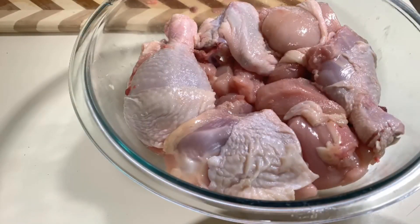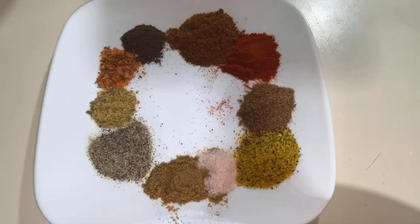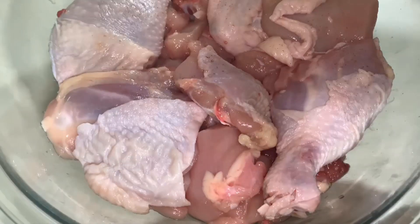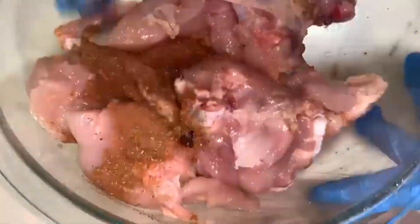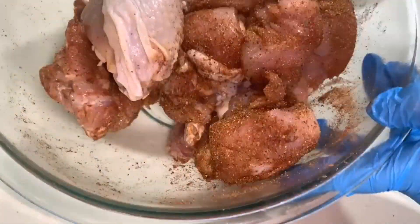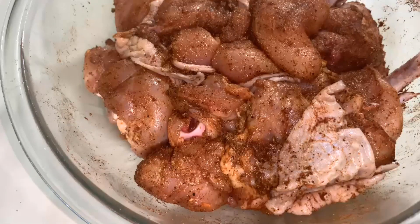Here we have the chicken that I'm going to be cooking today — the whole chicken that I cut myself. Some pieces of this chicken I'm also going to use to make my own chicken broth that I'm going to use with the rice. Here are my spices — I'm going to list them in the description box below, but you can use any spices. Use whatever you have in your kitchen; it doesn't really have to be what I'm using myself. I'm going to set this aside for about an hour.